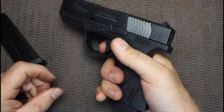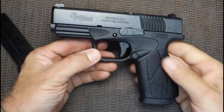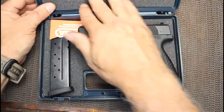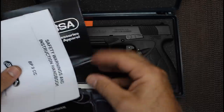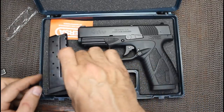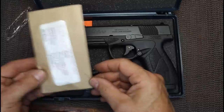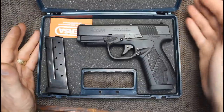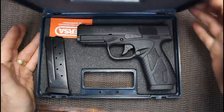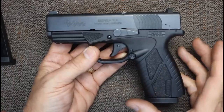Insert the magazine and test for function. It does come with a hard plastic box with Bursa on the front, just some standard foam. You get an owner's manual, a small catalog, the external lock, one extra magazine, and a spent shell fired at the factory. The box is not all that great, but I'd much rather save the money on the pistol than have a fancy box I'm not going to keep it in anyway.